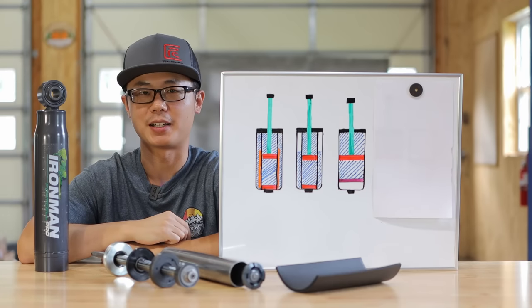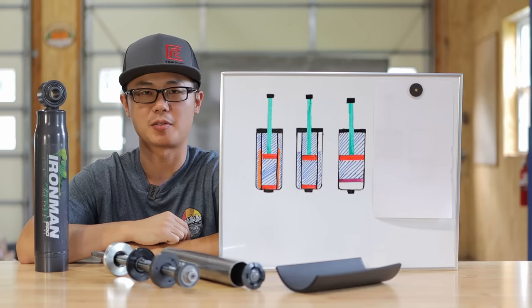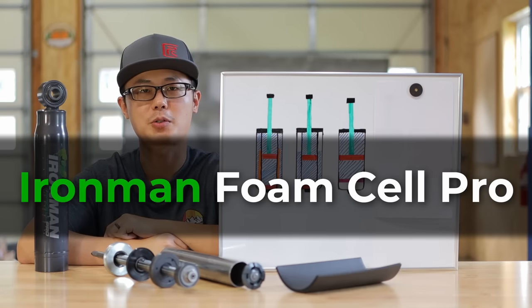Hi, welcome to Thinker's Venture, I'm Kai. This is an in-depth technical review for the Ironman Fonseil Pro suspension.